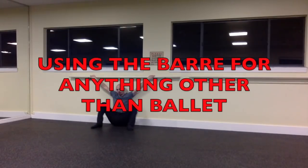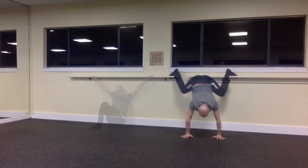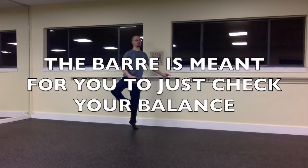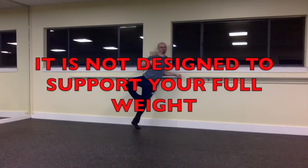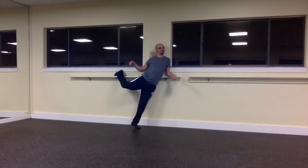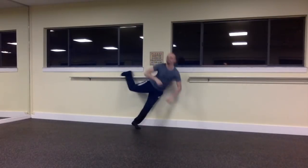Not hanging on the bar is not just an etiquette or respect issue — the bar is not designed to be used for anything other than ballet. It is just meant for a one-hand check when you use it to find your balance. Other than that, there is no reason to put your full weight on the bar. You should not be putting all your weight on it in ballet class — that defeats the purpose. You're supposed to be trying to work without the bar.